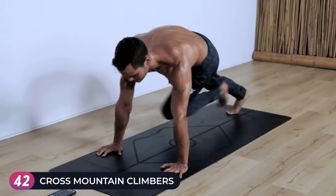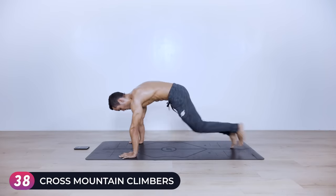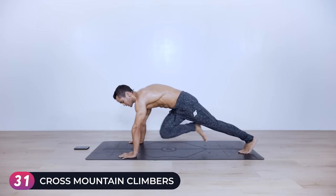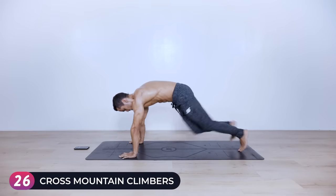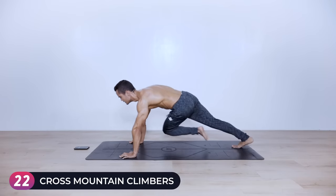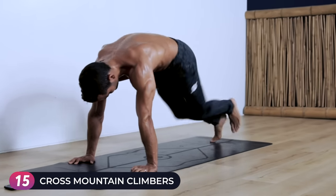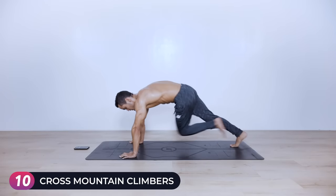Forty-five seconds left. It is the last one, so give as much as you can — so the next time you do this workout it doesn't suck as much. Halfway there, stay with me. Twenty seconds left, keep it going. If you need to rest five seconds, rest five seconds, then resume the exercise. Almost there.